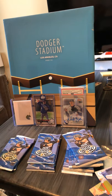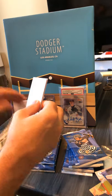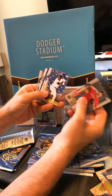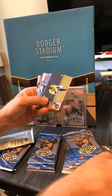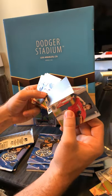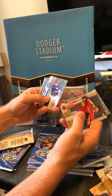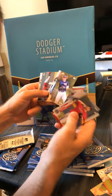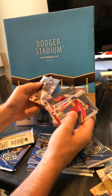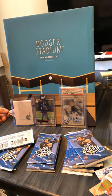Vargas is a Dodger. Adley Rutschman on the back. Is that Vidal Brujan? Rays. Ronny Mauricio — pretty sure he's Rays as well. Yeah, this is going to be tough breaking up this set. Adley Rutschman — I don't know as an Oriole — get sleeved up.